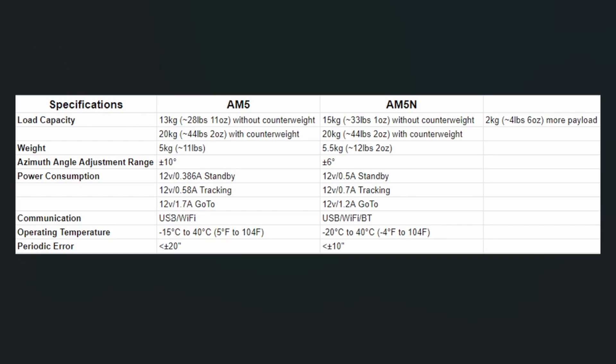This is a 12-volt unit. In standby, the original AM5 would pull approximately 0.386 amps; the new one has gone up slightly to a half an amp. In tracking mode, the old one would pull about 0.58 amps and the new one is slightly higher at 0.7 amps. Going the opposite direction, the go-to function of the AM5 pulls 1.7 amps, but the AM5N has dropped down to 1.2 amps during a go-to slew.